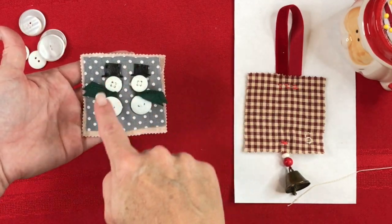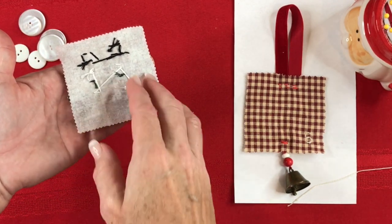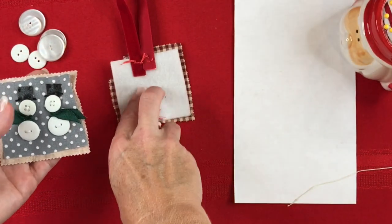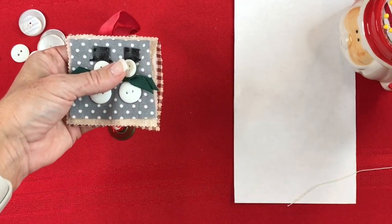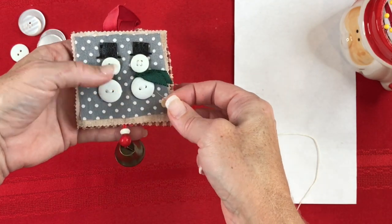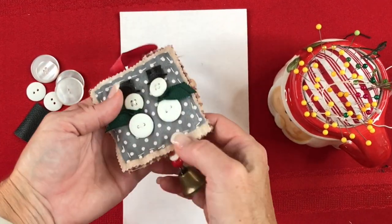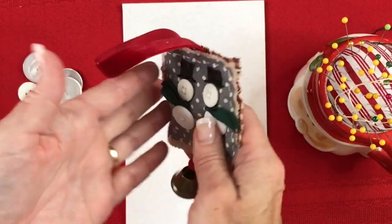Now I have my completed front panel for my ornament, and there's the back panel with my knots. I could add additional stitching if I want but I'm happy with the way it looks. I'll take the ornament backing, place my panel on it, and stitch a straight stitch to hold it in place. And there's my completed ornament — the front panel sewn onto the backing panel, just like that.